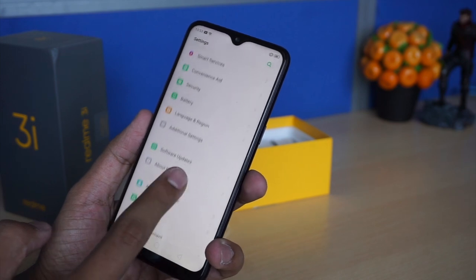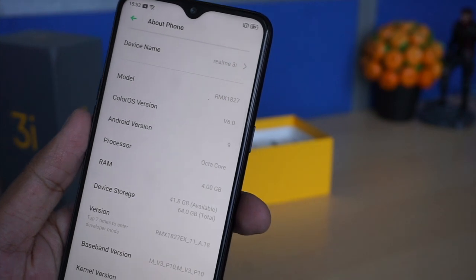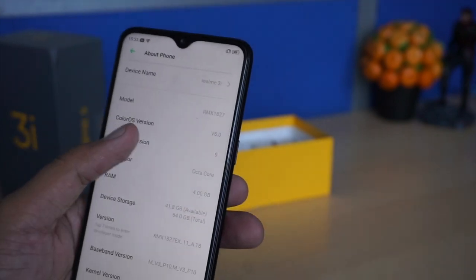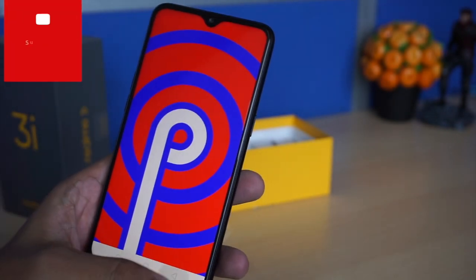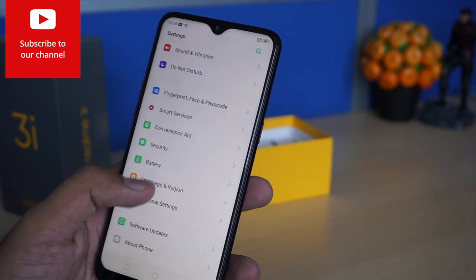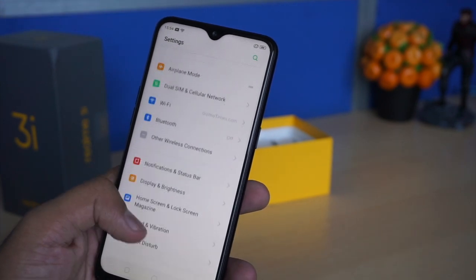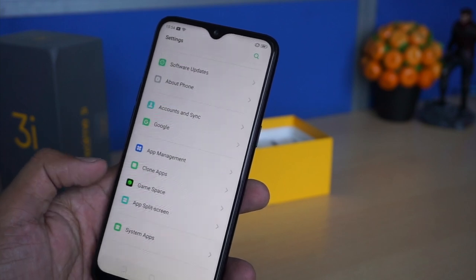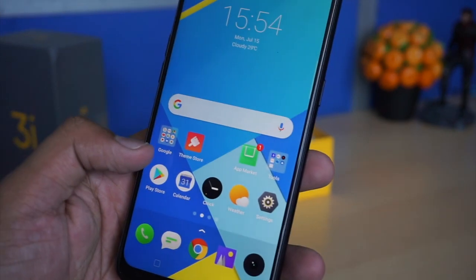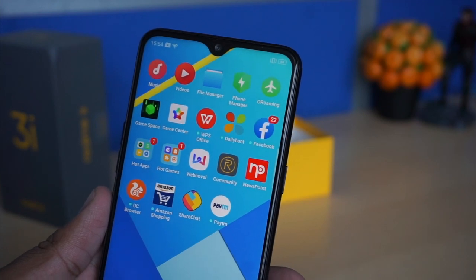It comes with Gorilla Glass 3 protection. The model number is Realme 3i, with 4GB of RAM and 64GB of internal memory. It is running Android 9.0 Pie with ColorOS 6 on top. The processor is an octa-core Helio P60 — unfortunately this is the same processor we have seen earlier in the Realme 1, so it is not a new processor.